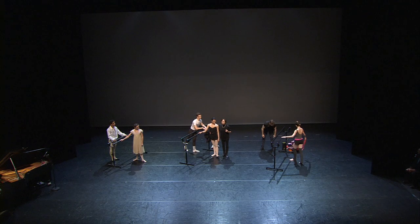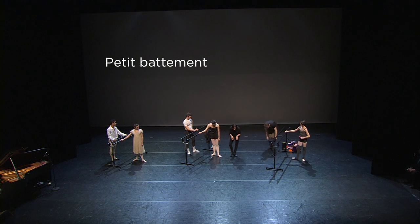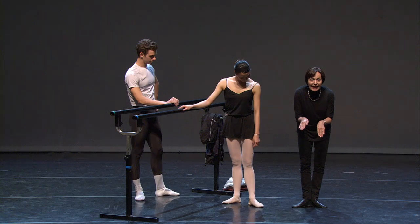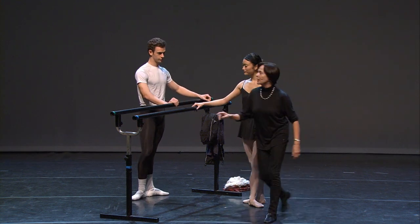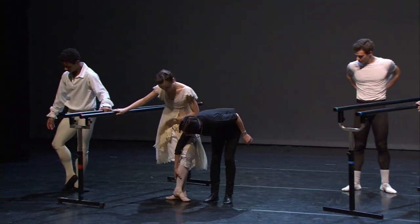We've got the petit battement sur le cou-de-pied. That's a really little beat around the ankle of the foot. Now that's changed quite a lot too. Can we see? So this is really low around the ankle.